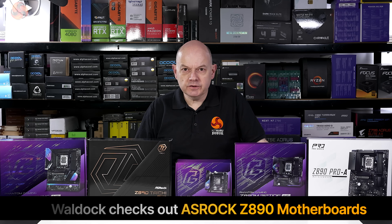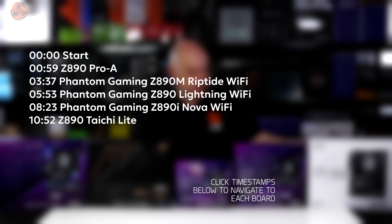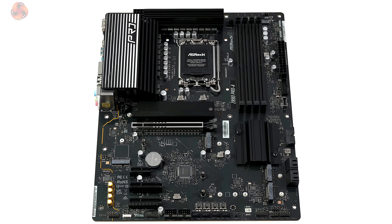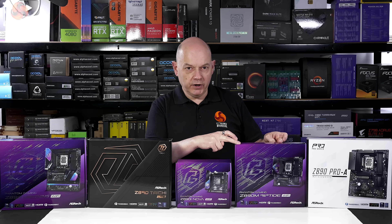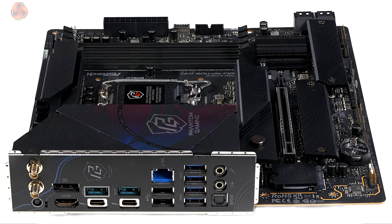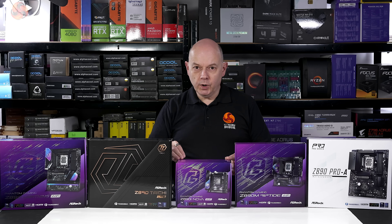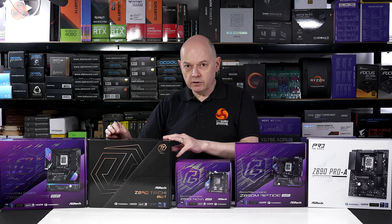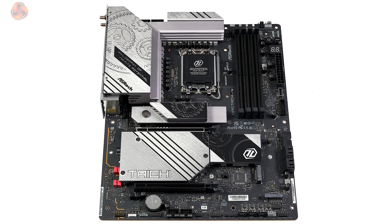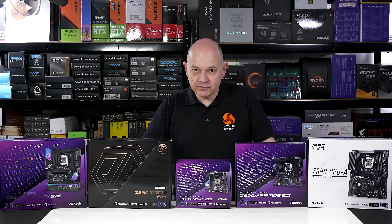The time has come for Kit Guru to look at some Intel Z890 motherboards, and we have a showcase of five boards from ASRock, all with that chipset. We have the Z890 Pro-A at about £180, the Phantom Gaming Z890M Riptide Wi-Fi at about £250, the Phantom Gaming Z890 Lightning Wi-Fi at about £260, the Phantom Gaming Z890i Nova Wi-Fi for around £290, and top of the tree at £384, the Z890 Taichi Lite. Let's take a look at the features and see what ASRock offers you for your money.